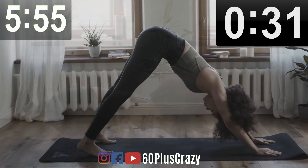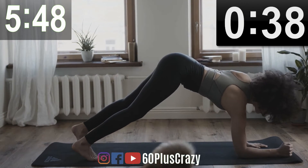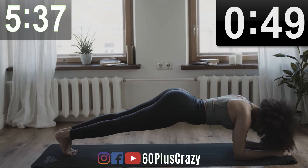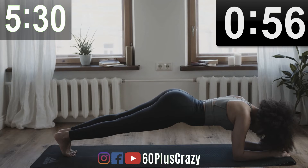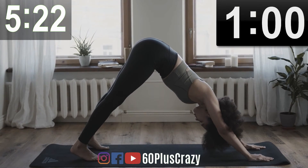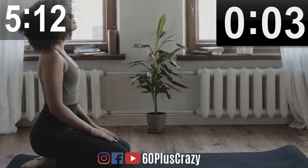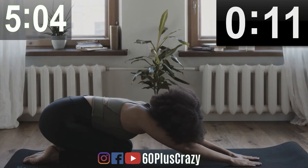Inverted Dog. Plank. Excellent. Inverted Dog. Inverted Dog — High Intensity. Vajrasana. Child's Pose. Stretch and Relax.